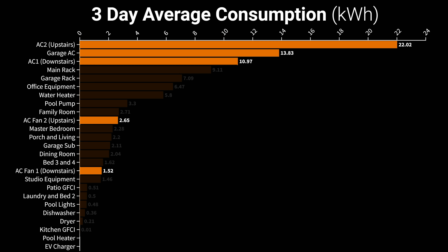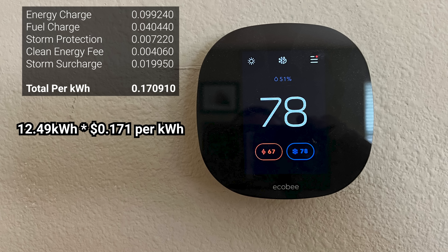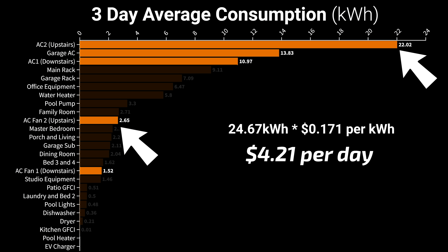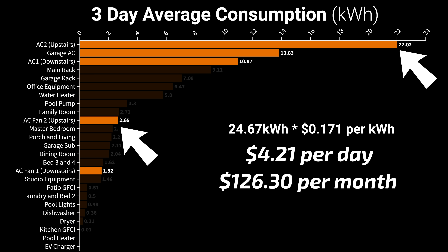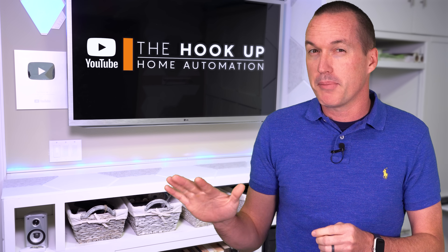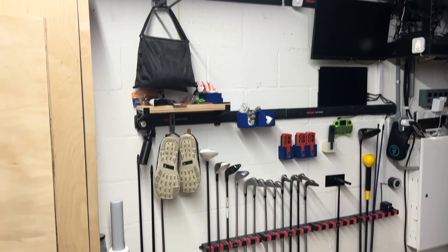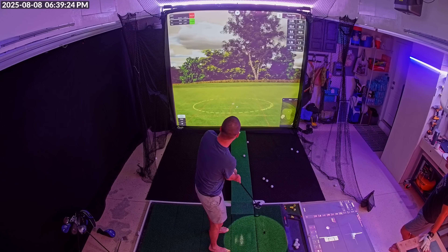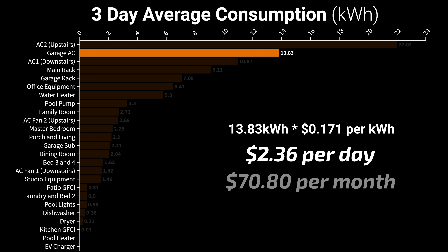By far my biggest expense was air conditioning. Keeping my first floor at 78 degrees takes 12.49 kilowatt hours, which at my rate of 17.09 cents per kilowatt hour costs $2.14 a day or $64 a month. Keeping my second floor cool costs about twice that — $4.21 a day or about $127 a month. On top of that I cool my garage with a mini split for filming and my golf simulator, which costs $2.36 a day or $71 a month — more than my entire downstairs.